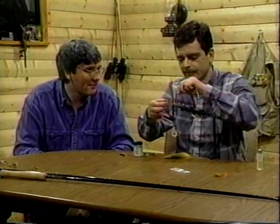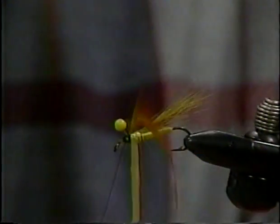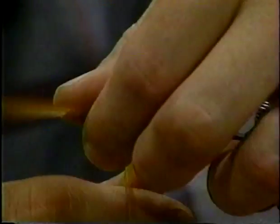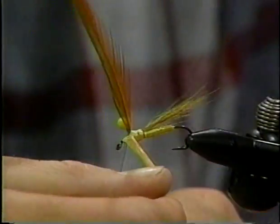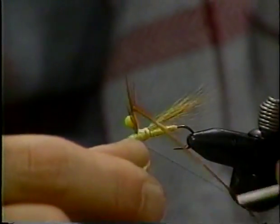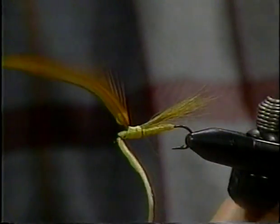Here we go now. I twisted that wrapping a little bit — I don't want it sliding too far forward. I've got to control it. Now we'll tie it off on top just in front — just make one wrap in front and tie it off. Difficult to do. You've got to be careful up around here — you don't want to jam your eye up.